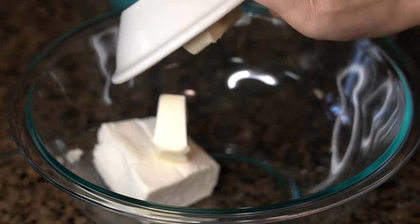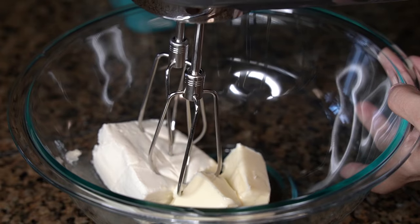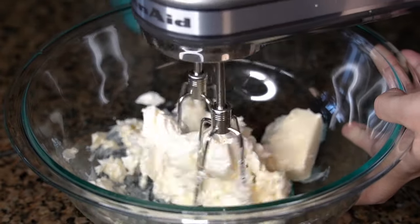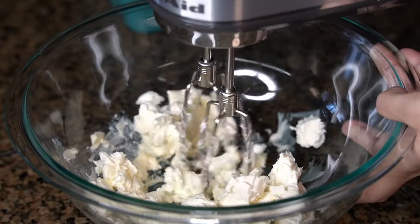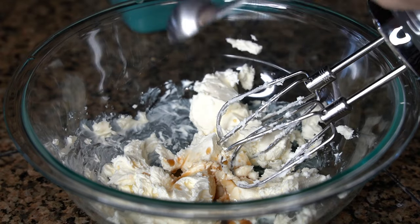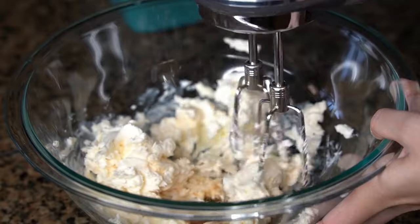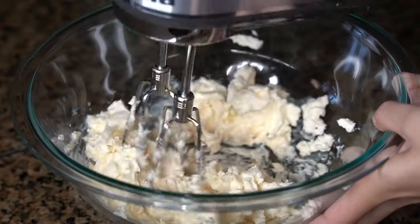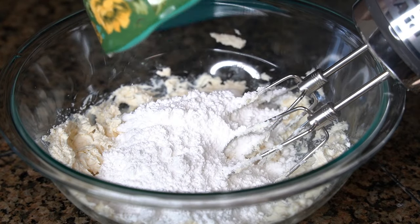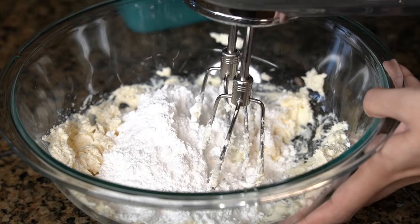In a large mixing bowl, add in 4 ounces of cream cheese and 4 tablespoons of unsalted butter, and beat those together with an electric hand mixer until smooth. Then beat in half a tablespoon of vanilla extract. Lastly, add in 1 cup of powdered sugar and continue to mix together until the frosting is smooth and fluffy.